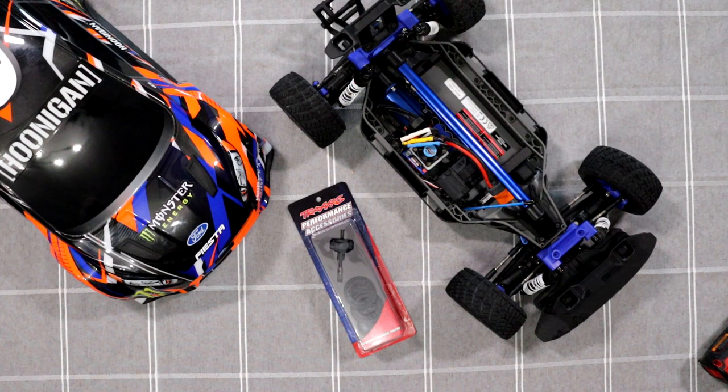Pretty much what I did for my Lucy SCTE — that's my other short course — I played with the diffs and put diff fluid in. Because that vehicle has a front diff, middle diff, and rear diff. What I did: I have like 3,000 weight in the back, 7,000 in the middle, and 5,000 in the front, if I remember correctly. And the vehicle corners like a dream.